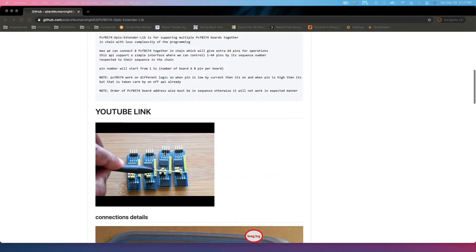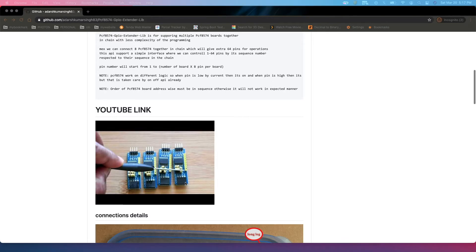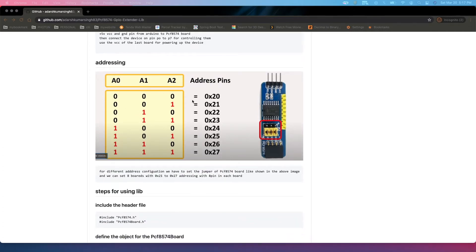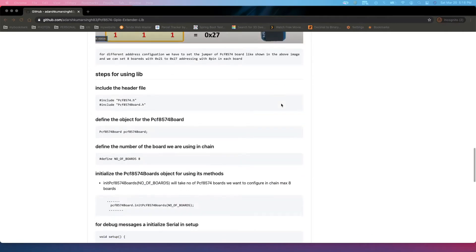Let's see the API page first. I have a GitHub page at github.com/ArdashManson83/PCF8574-GPIO-extender-library — I'll paste this URL in the description box. There is already a YouTube link on the page explaining how to configure the boards, addresses, and other information. This board provides almost eight additional GPIO pins with an interrupt pin, and you can configure a maximum of eight boards together.